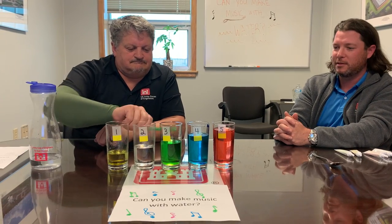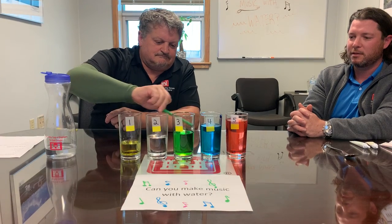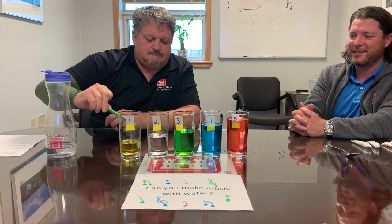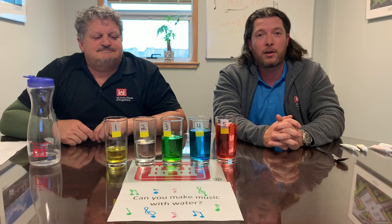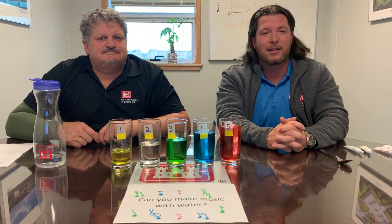Now our demonstrator is going to play a song for you using the glasses. For anyone who wants to try this experiment and follow along, feel free to play or make your own song. Experiment with more glasses, a different amount of water, or even glasses with different shapes or sizes. Once you're comfortable tapping your glasses, record yourself playing a song and submit it to your teacher. Good luck and thanks for sharing.